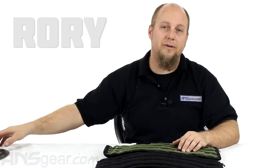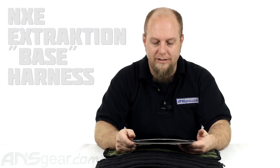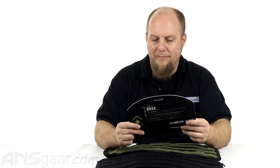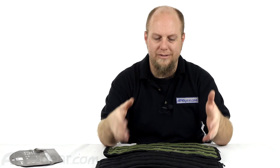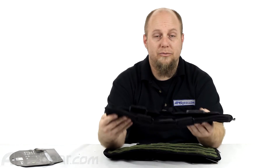Hey guys, Rory from ANS Gear. We're going to take a look at another vest or harness accessory from NXE, from their Extraction series. This is the harness, or they call it the base. This is a lower body accessory — kind of like a pack or tournament pack style setup right here, just with nothing on it.